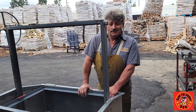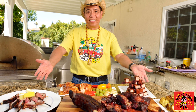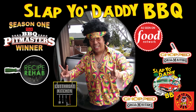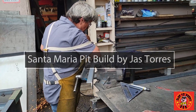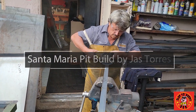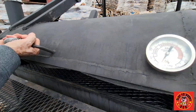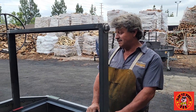All right folks, it's Harry from Slap Yo Daddy BBQ. I'm here with Jazz at the Orange County Woodshed, aka Sharpe's Gourmet Cooking Wood. I'm making a barbecue grill, Santa Maria style.